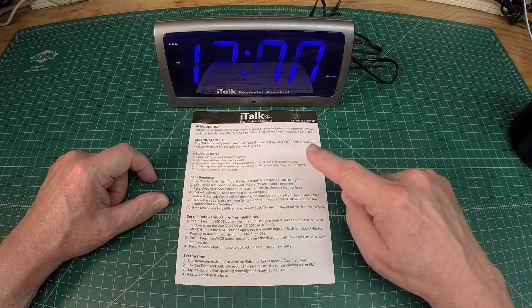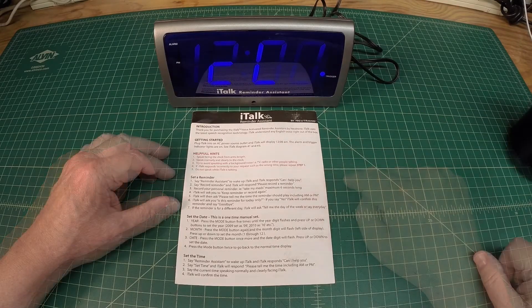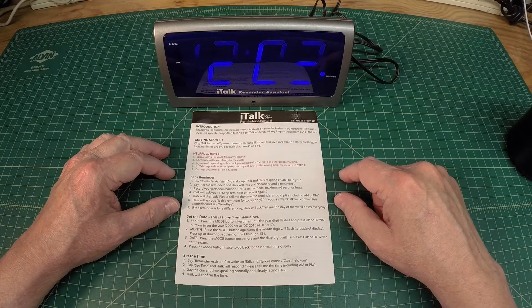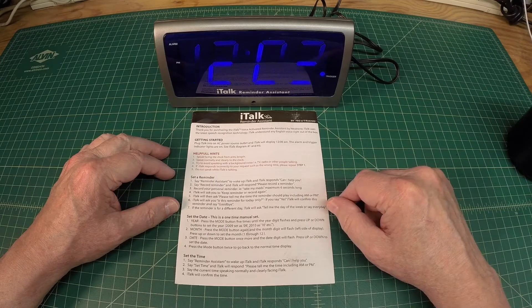I'll let the unit increment for a minute — I want to see if the clock is actually working. The clock did increment to 12:01, and we're approaching 12:02 — there you go. So the clock itself is working; it's just not responding to the verbal commands. We'll try that one more time: 'reminder assistant.'